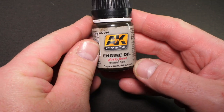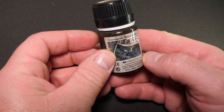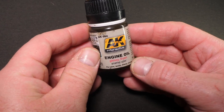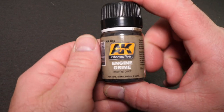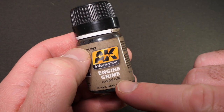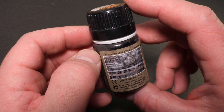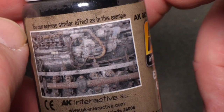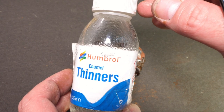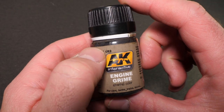The second one is engine oil, and strangely enough, it is designed for recreating spilt dirty engine oil. This one has a glossy finish, which is what you'd expect from trying to represent spilt oil, and once again, this is an enamel color. The next one is called Engine Grime. This one is not showing as a gloss, so it is designed to recreate that matte, slightly greasy, dirty buildup that you get on engine blocks. Once again, this is an enamel color, so you'll need to use either enamel thinners or white spirit to clean your brushes, but it also means you can do things like reductive techniques.